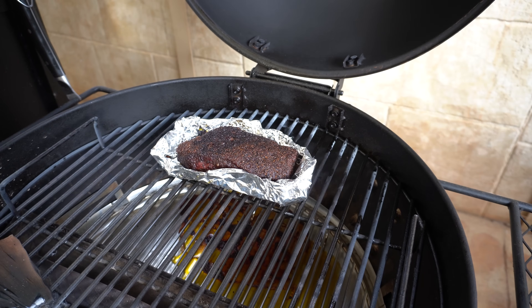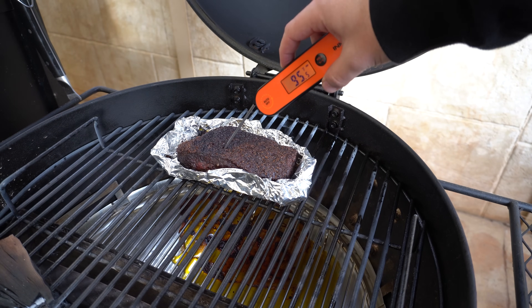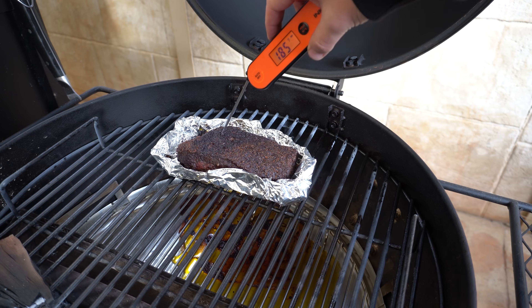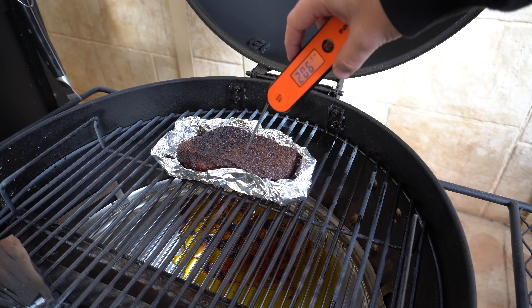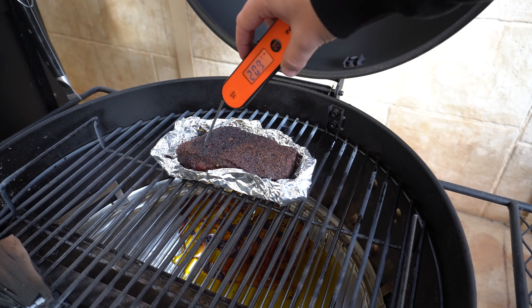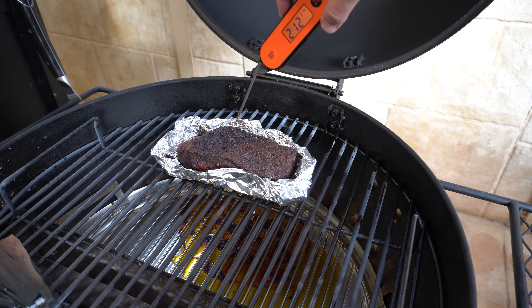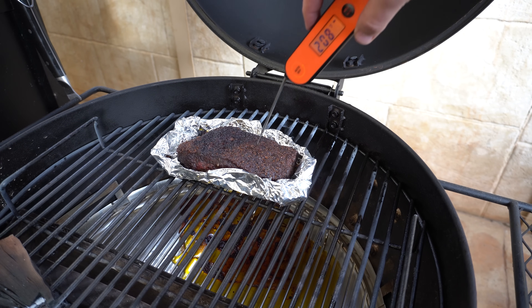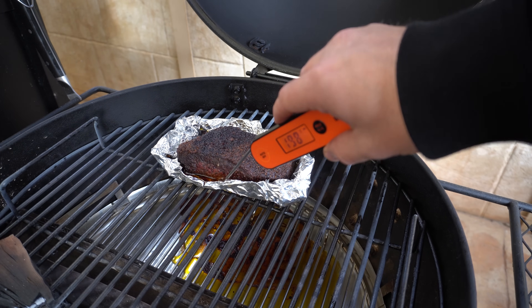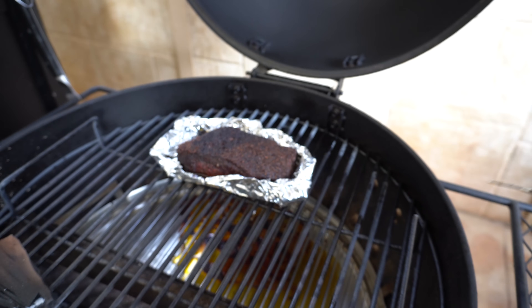Our little brisket has been in the boat for about an hour and a half. Just for reference, the brisket spent about three hours unwrapped and about an hour and a half in the boat. We're at about 210 Fahrenheit internal — around 99 degrees Celsius — and it's probing really nice and tender. There's plenty of juice in that foil, so I'm happy to get this out.